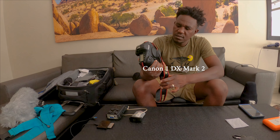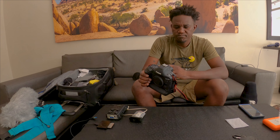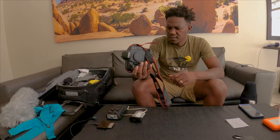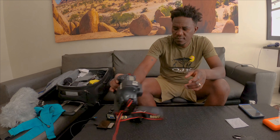For backup I have the 1DX Mark II. This is good for fast-moving subjects if you want a good autofocus tool. It's a DSLR; the other one is a mirrorless. I also brought some zoom lenses.